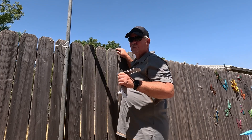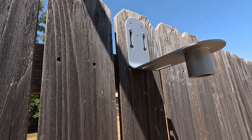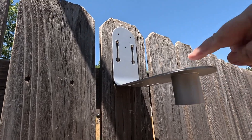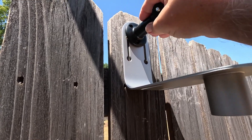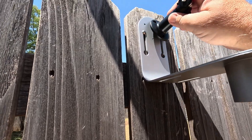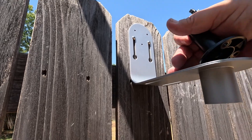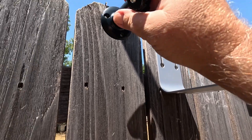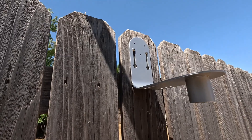We got it charged up and ready to go. We're getting this mounted up right here. FYI — there are three holes for the mounting bracket, but it won't go flush, and the solar panel cable is too long and will hit the back of the bird feeder. So you'll have to mount the solar panel to the side somewhere.